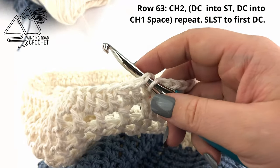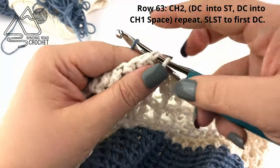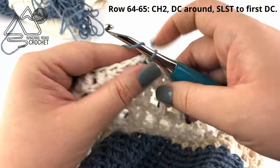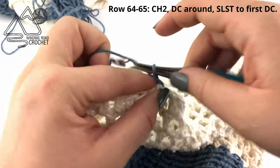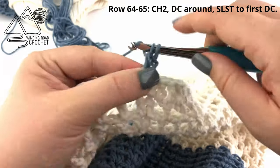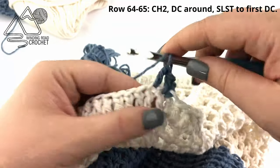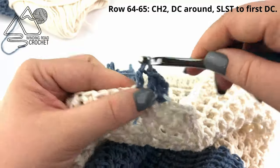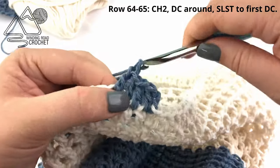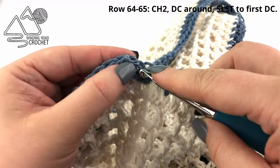I am going to go ahead and change my yarn color just to give a little bit of that accent color up top — that is optional. Chain two, one and two, and double crochet in every stitch around, working one double crochet in each stitch. When I reach the end of this row, slip stitch to the very first double crochet.